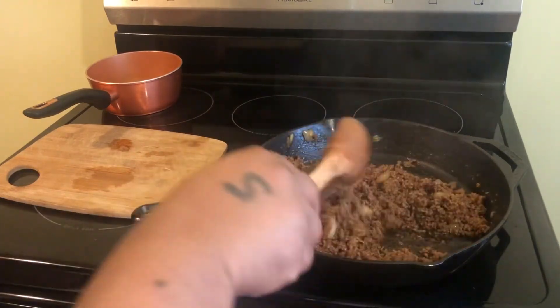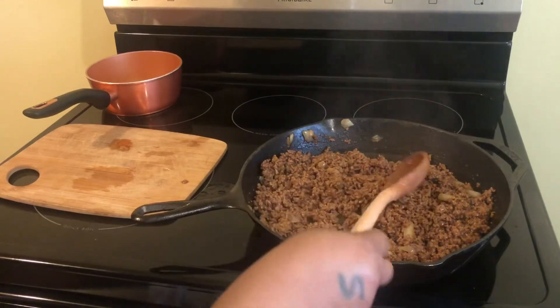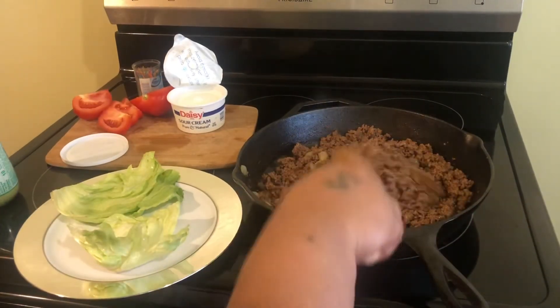See you on another video. Have a wonderful weekend — it is beautiful in the state of Michigan, about 80 degrees today. We are going to get right into putting these wraps together.